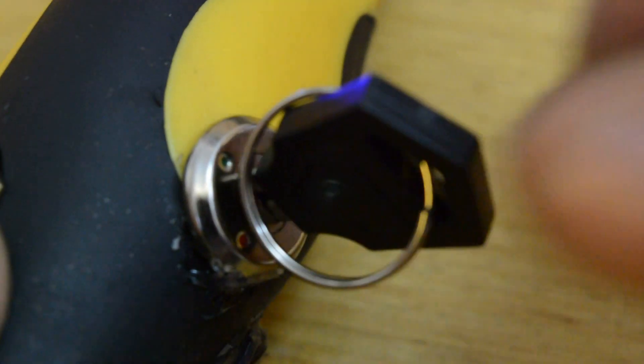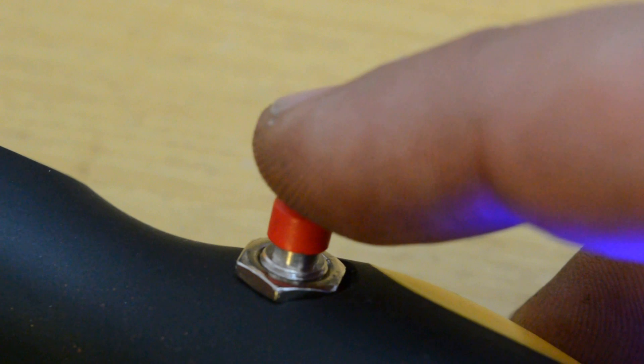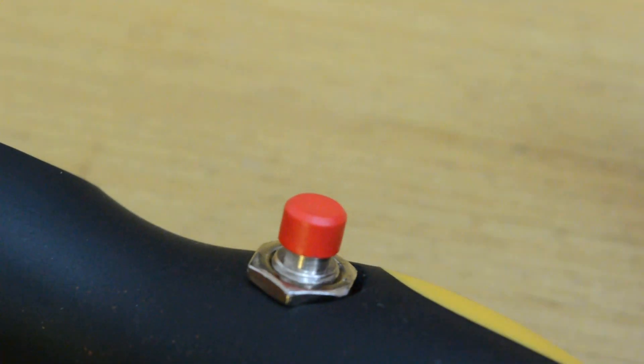Electromagnetic screwdriver that generates an electromagnetic field — a sonic screwdriver. Let's make it.